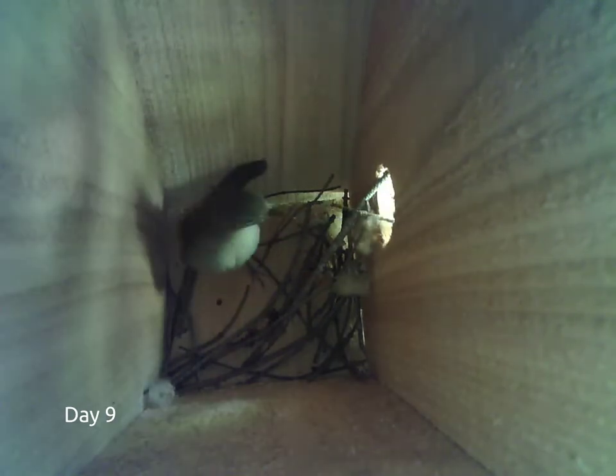The ESP32 cam has a built-in LED light, although we were unsure as to how much light we could use without disturbing the birds. We opted to keep the lighting to a minimum, although after some experimentation, we found that using a bit more light did not seem to bother the parents or babies.